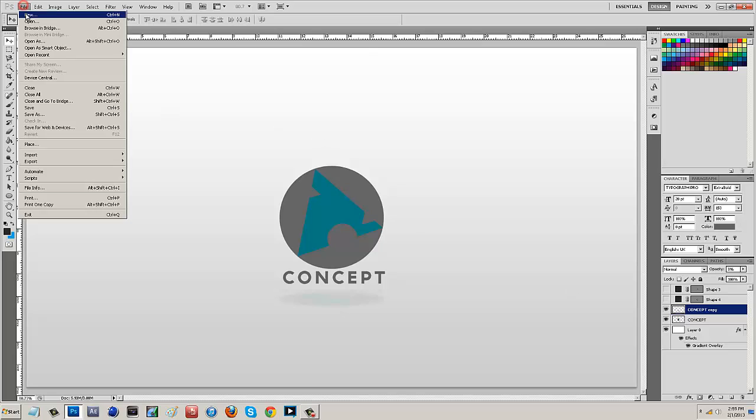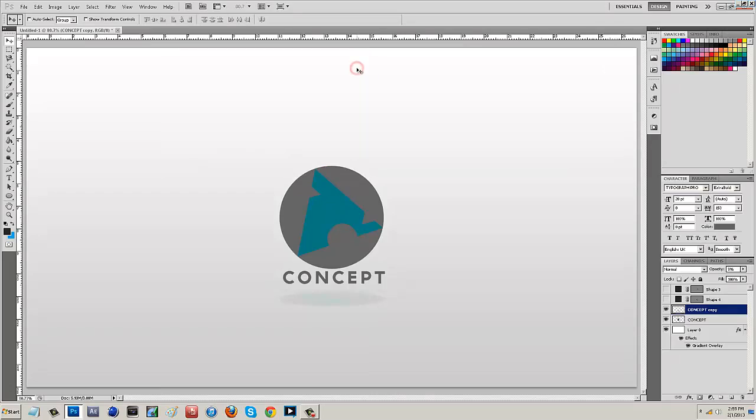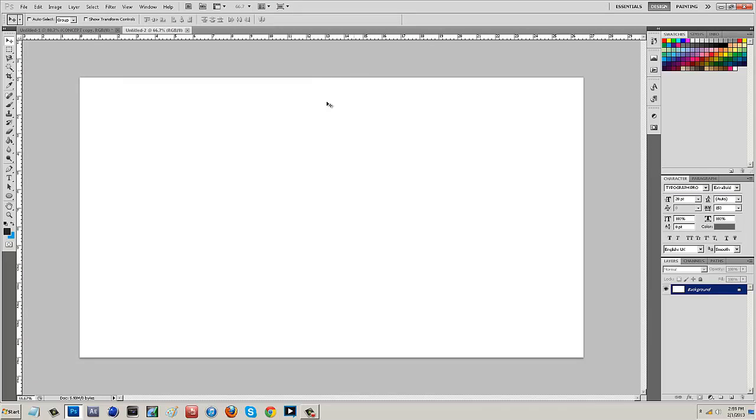I'm going to go to File, New and set my composition to 1920 by 1080 and click OK. Then I want to start off by drawing a circle. Hold down Shift to maintain aspect ratio and lay down a nice simple circle. I'm going to change it from black to a median gray. Then center it in the composition by holding down Control and clicking on the background, making sure Shape 1 is selected, and hitting the vertical and horizontal center alignment buttons.